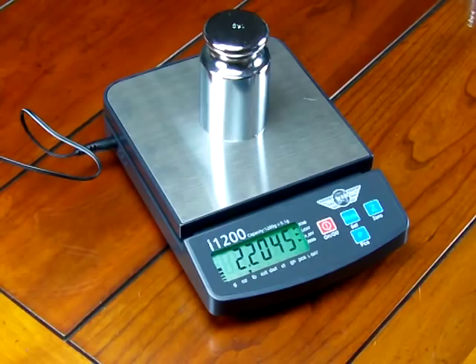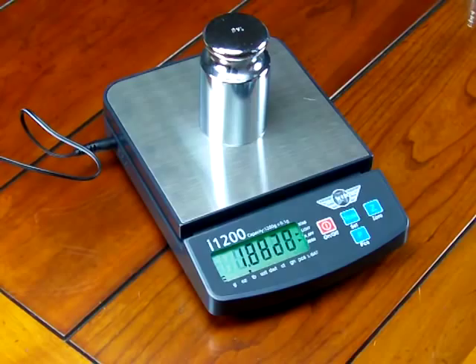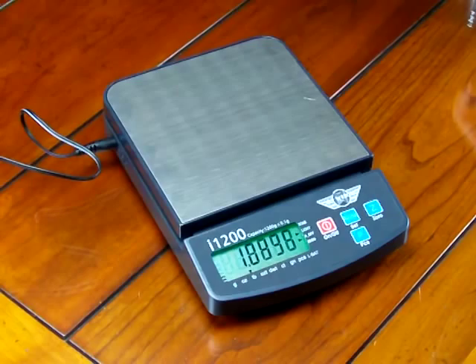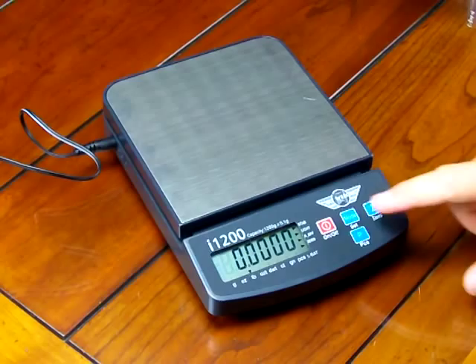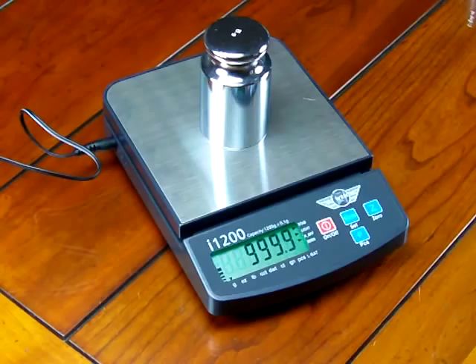A nice feature the MyWay has is if I left the scale on in pounds and then shut it off, when I turn the scale back on it will remember the last weigh mode I was in. So I shut it off in pounds — the scale powers up in pounds. It's a great feature. A lot of other brands, when you shut off the scale it goes back to factory default. Now if I want to set it back to grams, simply press the mode button and we're back into grams.